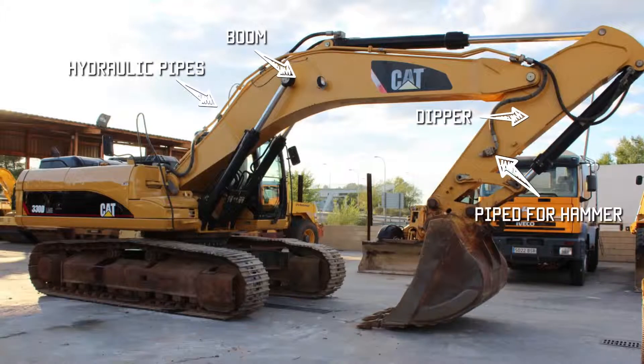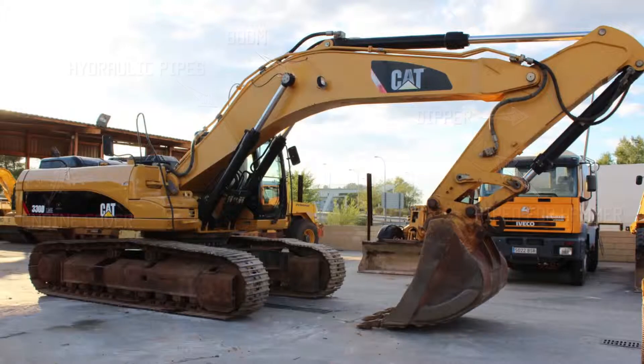The machine is run by an engine in the back of the body, which runs a hydraulic pump providing hydraulic pressure to all the different points on the machine. The hydraulic pressure runs the tracks, it runs the slew on the upper body so the machine can turn, and it operates the boom and any tools on the end of the boom. So hydraulic pressure is the main force on this machine — if your hydraulic pump goes down, that is a major item, almost as major as the engine going down.